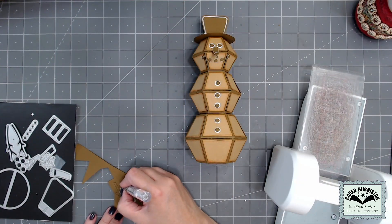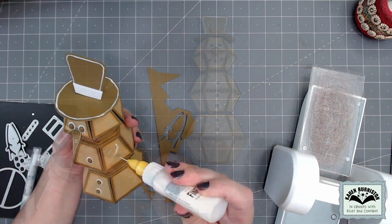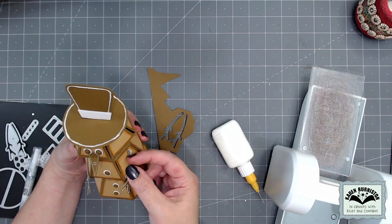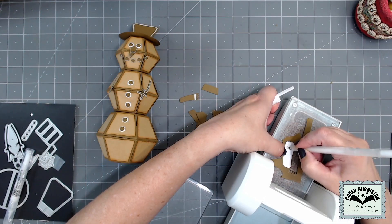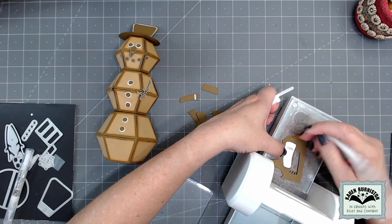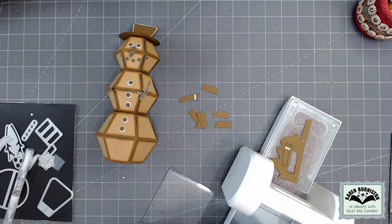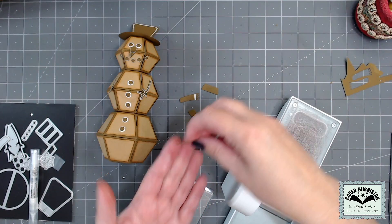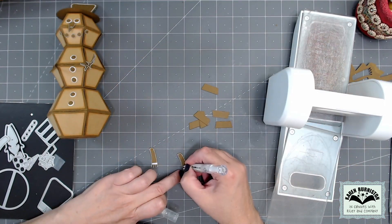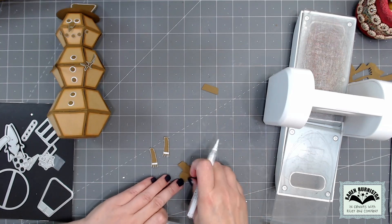For the stick arms, I cut them out of the gingerbread color and went around the perimeter with my white pen, then glued those on the sides of the snowman. For the tails of the scarf, there is an optional stencil feature built into the die — if you leave the paper in the die and go through with a pen, you can add a decorative stripe. I did that for two scarf tails and still did my white gel pen around the perimeter.